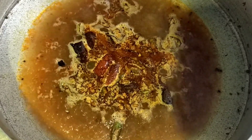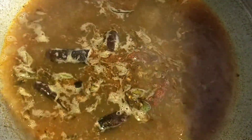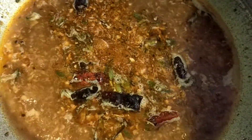Then we will mix the ingredients in the pan. We will mix it in 1 teaspoon. We add a small amount of dough, add the dough. Add 1 tablespoon of dough, add half a tablespoon of dough.